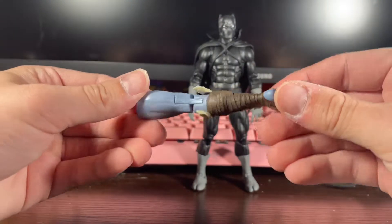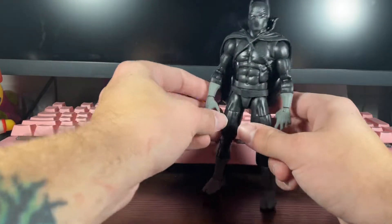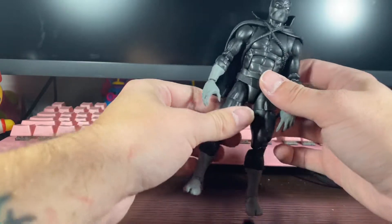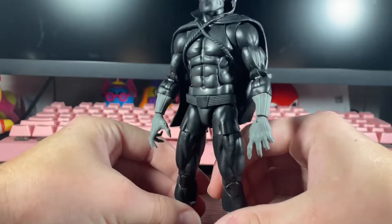You do come with the build-a-figure piece, which is nice, and you do come with some fists. You also come with his claw hands. It would have been nice if he came with the comic-accurate T'Challa head, but what we do get is really nice.